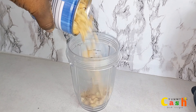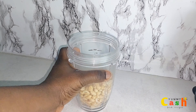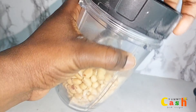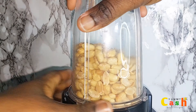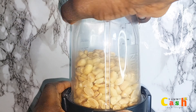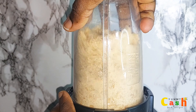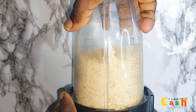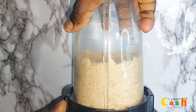I'll start by adding the peanuts into a blender and then cover it. You can use a food processor if you are making it in a large batch. Now I'm going to pulse the peanuts for about five to ten times. If you do not have a pulse button on your blender, then please blend it for a few seconds.